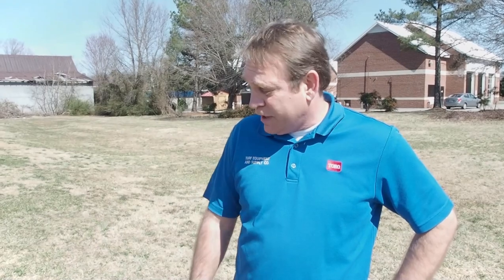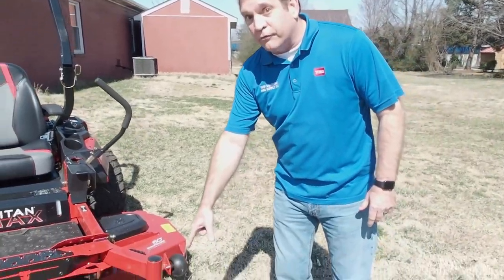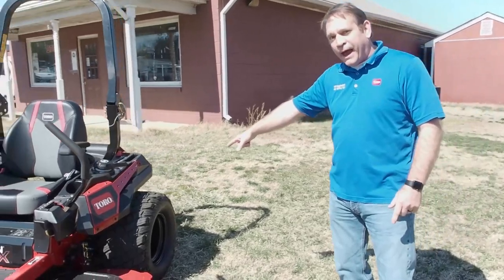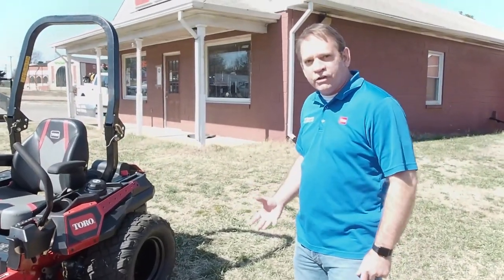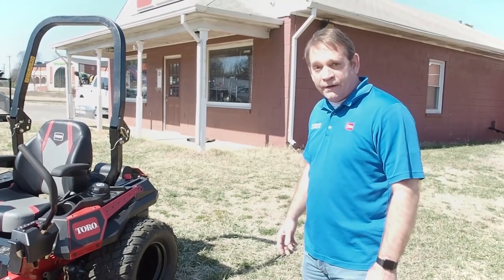So John, why don't you tell us about the Titan Max and what makes it so fantastic? Well, thanks for having me, Naylor. This is an exciting, fantastically built mower. Let's start from the ground up. First off, we've got 13-inch tires on the front and whopping 23x12x12 tires in the back. That gives you a lot of cushion, a lot of grip, and a fantastic ride.